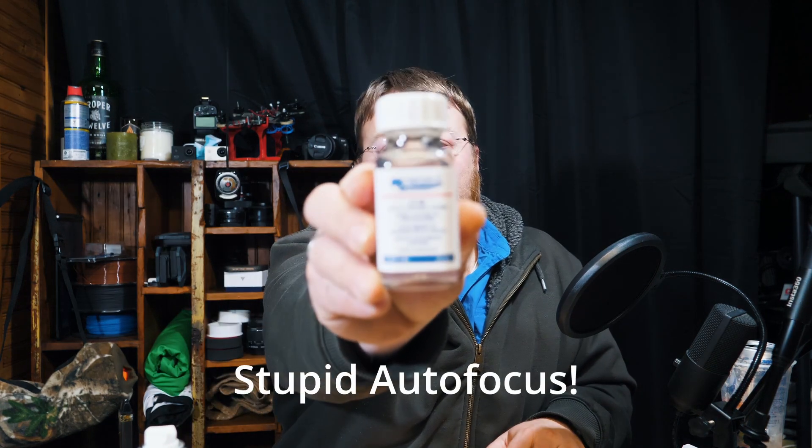This video is going to be testing out another way of waterproofing. This time, I am actually going to be using MG Chemicals 419D, which is an acrylic conformal. And it smells very much like nail polish — so it might actually just be an expensive big bottle of nail polish. If you're blindfolded, you would not even know the difference between this and nail polish.